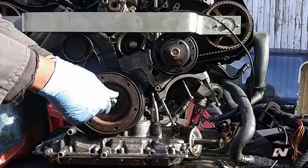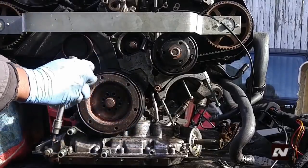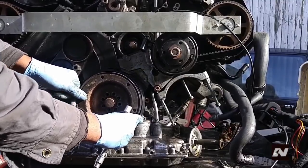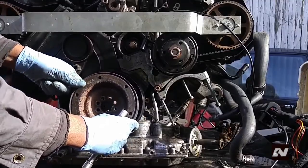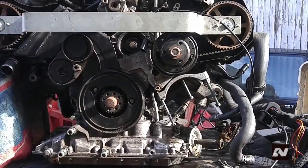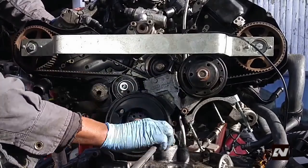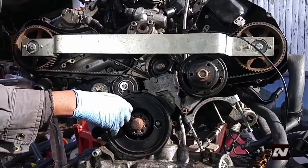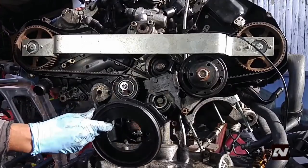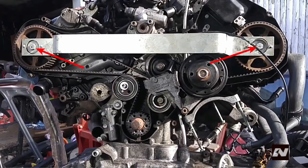Remove the vibration damper by loosening 8 hex bolts — tool size is 6mm Allen key. Remove the lower timing belt guard using a 6mm Allen key. Loosen the camshaft sprockets but do not remove the bolts.